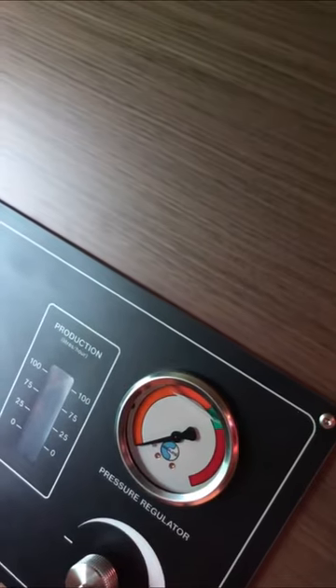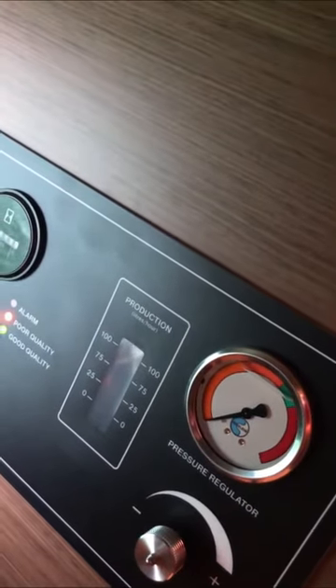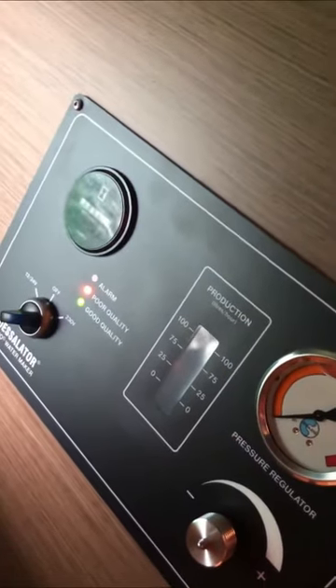It automatically rinses the membrane, the filter, and everything with fresh water. It will use maybe about five gallons of fresh water to rinse the whole system. It's very important — when your water tank is full, you don't stop it just by turning it off, you release all the pressure first.